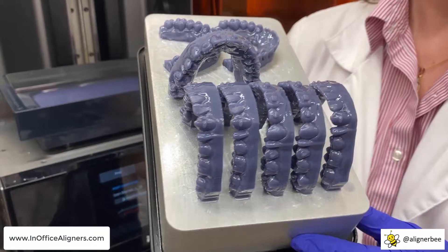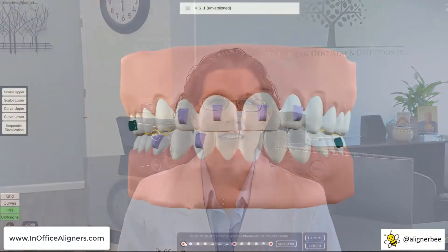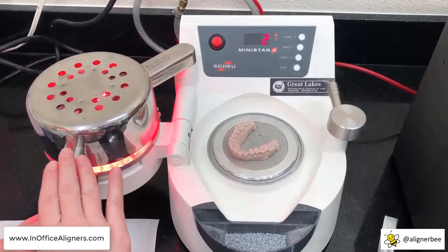If you're ready to get started with in-office 3D printing and clear aligners, check out our website at www.inofficealigners.com. Together with Dr. Michael Scheer, we'll cover the entire workflow from imaging with our intraoral scanners to case and treatment planning design, 3D printing, and the entire fabrication process for clear aligners.